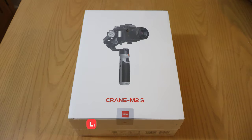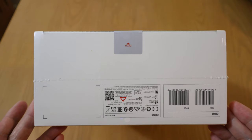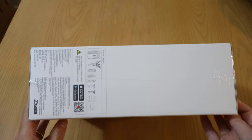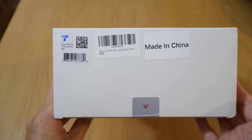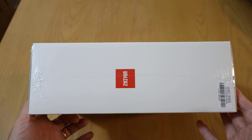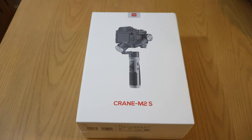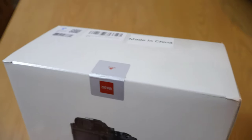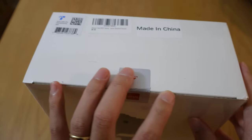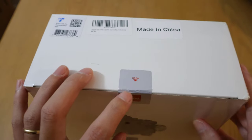This is the front of the package, and this is the bottom of the package. This is the right side of the package, this is the top of the package, this is the left side, and this is the back of the package. I have not opened it yet, so there's shrink wrap all around the sides. There's also a security seal at the top.